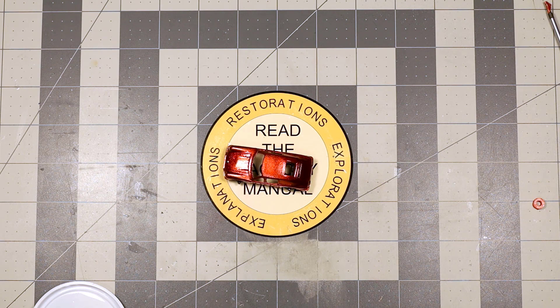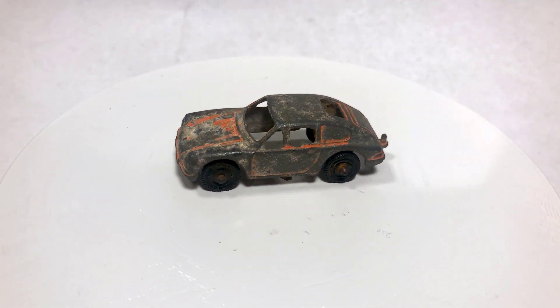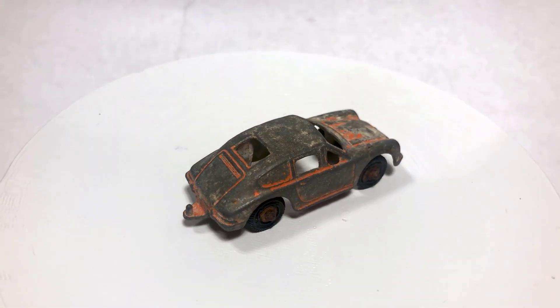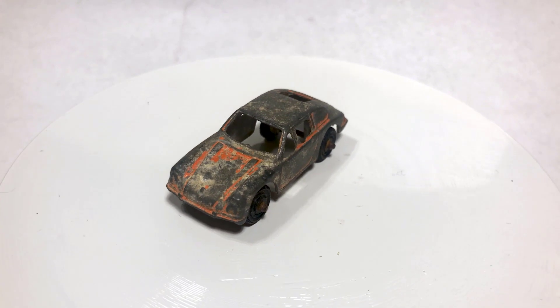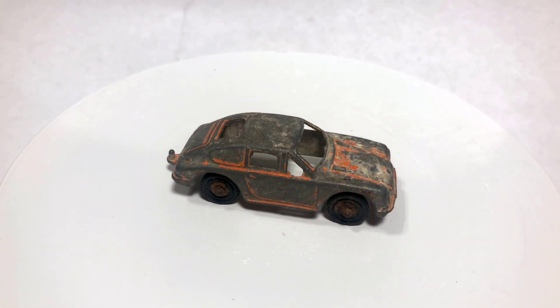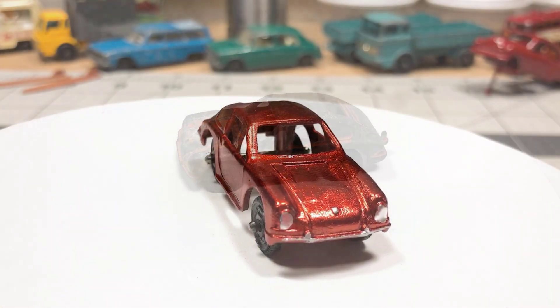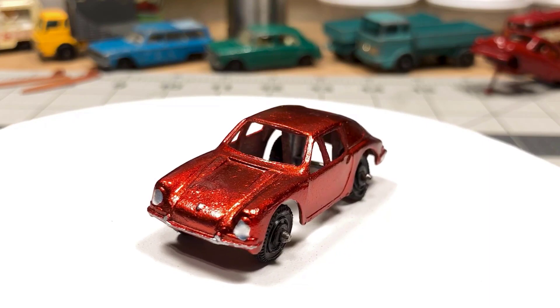Here we are at the end of our journey for the Porsche — I think it's a 911 Tootsie Toy. We started out with a Tootsie Toy that was probably found in the dirt, buried for a couple of decades, then found its way to eBay and then to me. I cleaned it up, stripped it down, stripped it of its paint, gave it a once-over with the brass wire wheel, then put the clear red paint on this car and let it do its thing.